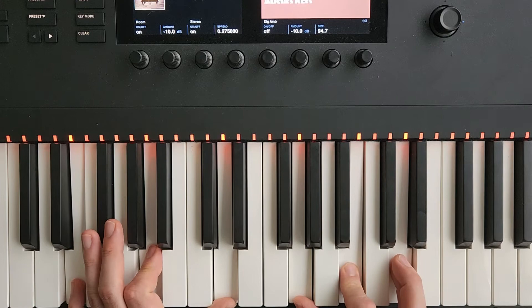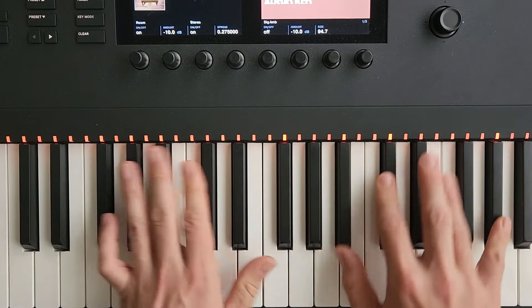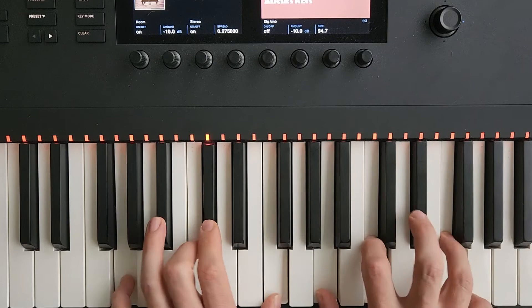Then end on your C major, and just bring it through some keys — you can use this all over the place. Listen to 'Comrade Conrad' by Bill Evans; he uses something like this in there.